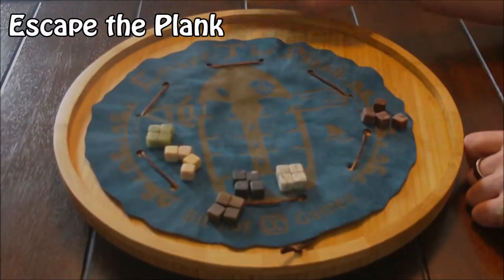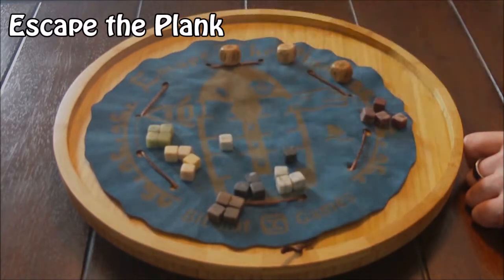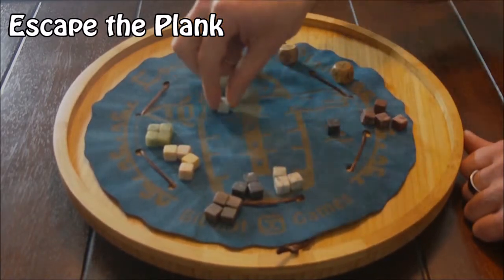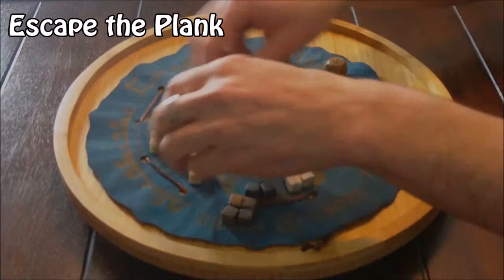On each turn you'll roll dice and move the crew along the track. You can move any crew you want, even if it belongs to someone else. If your crew gets pushed off the plank, it's out of the game. If your crew makes it to the rowboat, it's safe. Once all the crew is off the ship, whoever has the most in the rowboat wins the game.